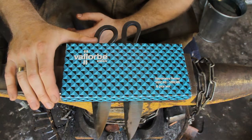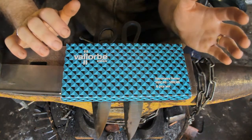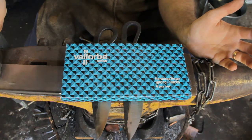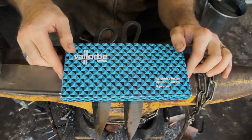Valorb is a really well-respected company when it comes to files. They make all sorts of files — bastard files, jewelers files, little needle files and all that sort of thing. From a knife making point of view, you could use them for doing vine work down the back of blades and tidying those up.